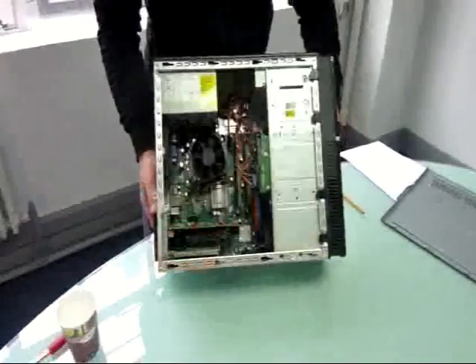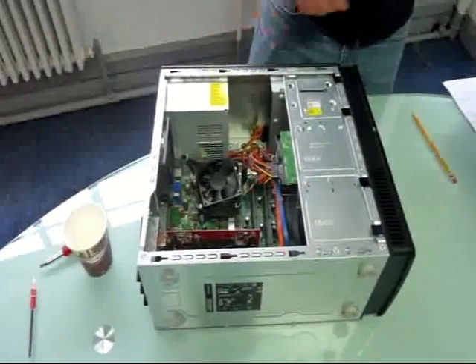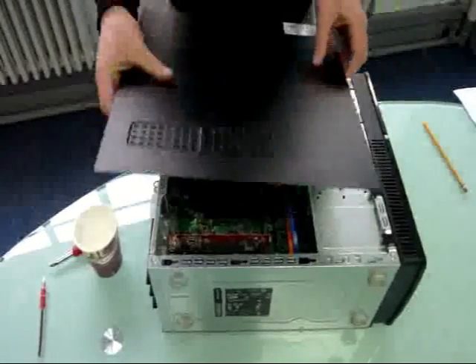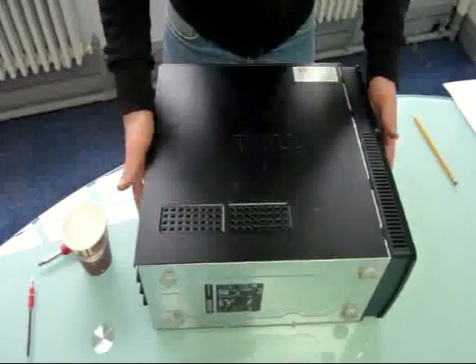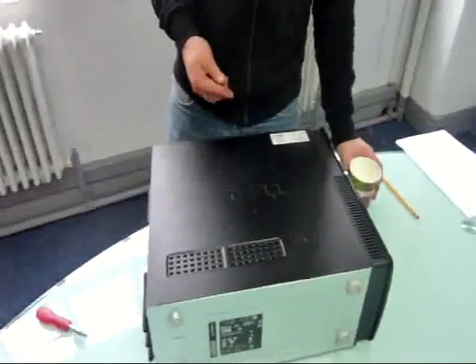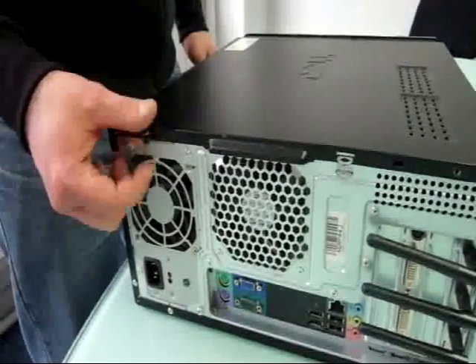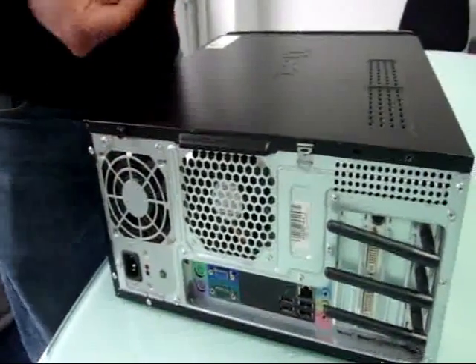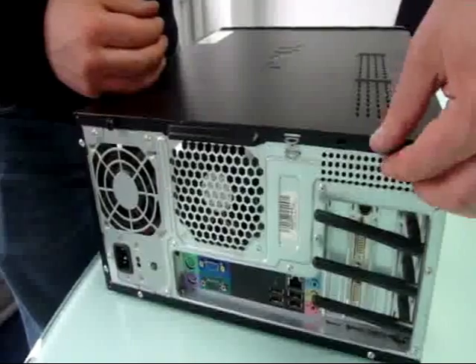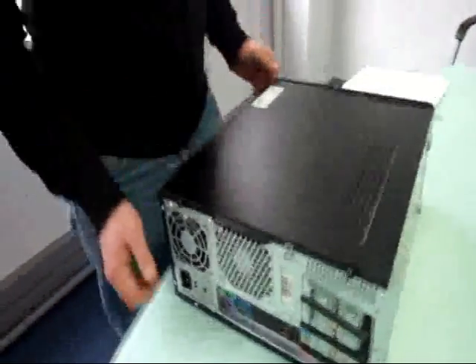On the final step, lay it back down on the side and reattach the side cover. Drop it in there, give it a good push, and make sure it's up tight. Take your final two hand screws and screw them in at the back. Congratulations — you've just changed your first optical drive.